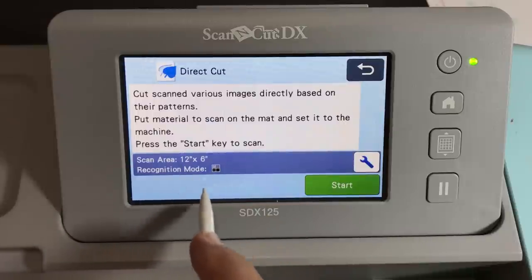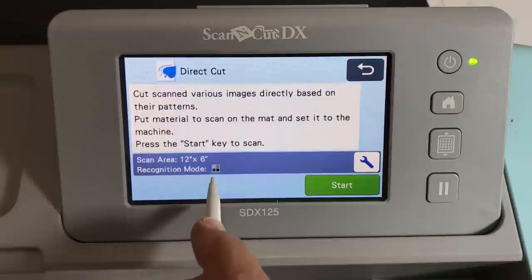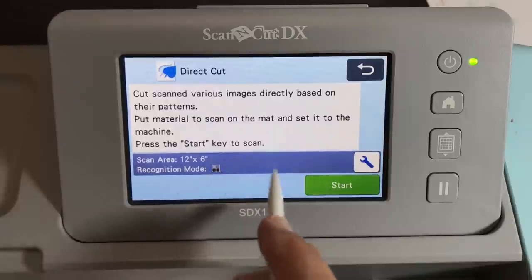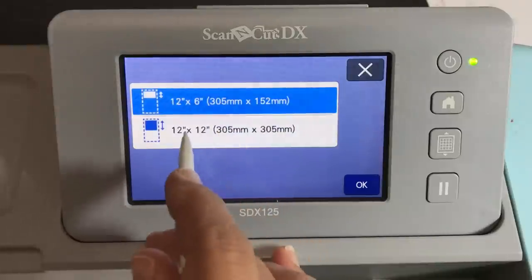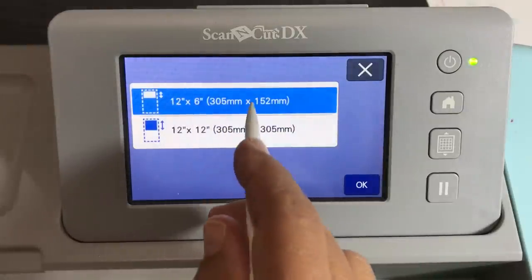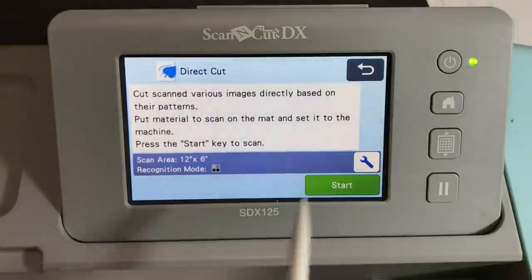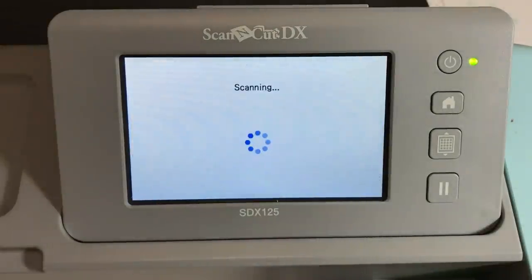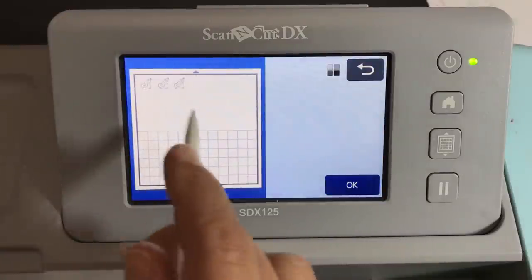The scan area is 12 by 6, which is fine. Always use black and white recognition mode as a starting point because it doesn't take as long as color recognition mode. If you want to change the scan area to 12 by 12 or switch to color recognition mode, you do that in the settings. Color recognition mode always takes longer, so I hardly ever use it unless I have a special colored pattern paper.